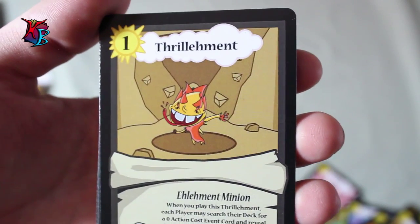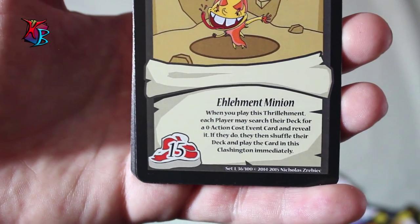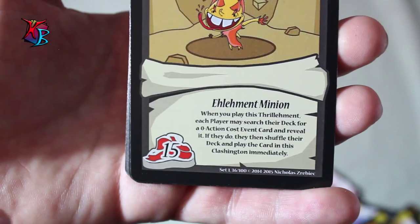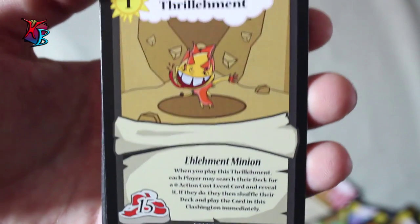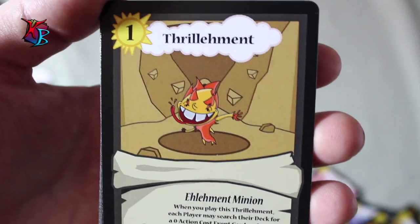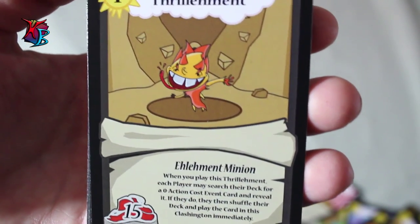Thrillment — this guy is actually really fun, for both you and your opponent, so you have to be careful. He is a level 1 element minion with 15 buff. His effect is when you play him, each player may search their deck for a zero action cost event card and reveal it. If they do, they then shuffle their deck and play the card in this Clashington immediately. Surprise events do count as that, so you can search your deck for surprise events and play them in the Clashington. You have to keep a lookout because your opponent can play some things as well, but for most of the time it's more tempo to yourself. Since you have control of when you can play this guy, it's more so advantage in your favor.